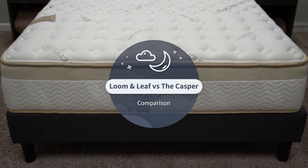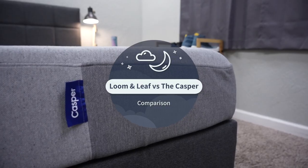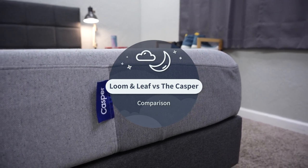Saatva and Casper are two brands that have been around since the beginning of this whole bed-in-a-box online mattress craze, but how does the Lumenleaf from Saatva compare to the Casper mattress? That's what we're going to be talking about in today's comparison.